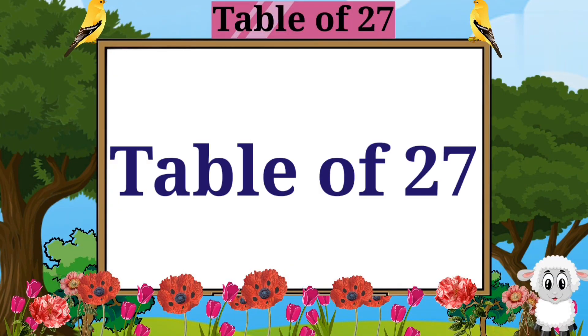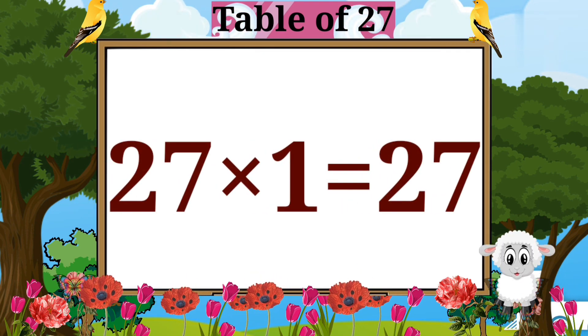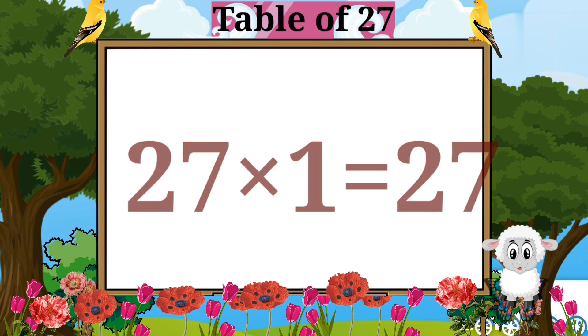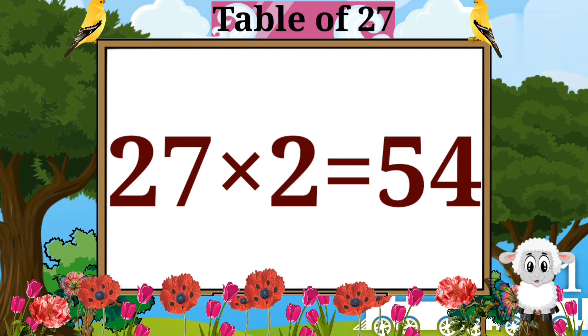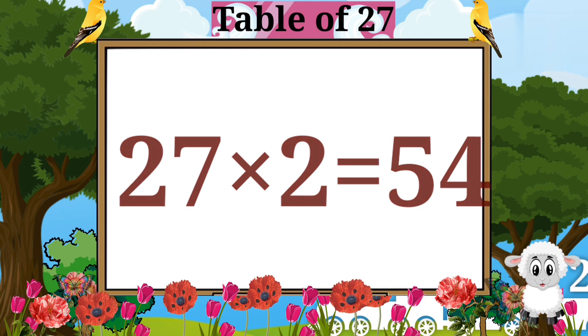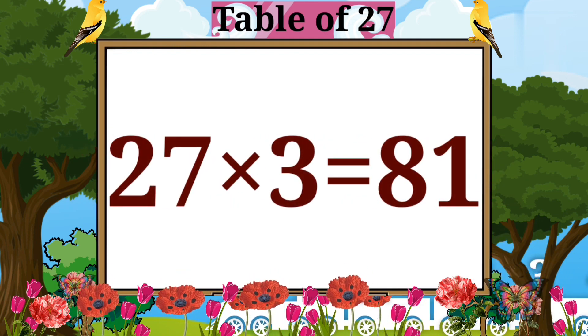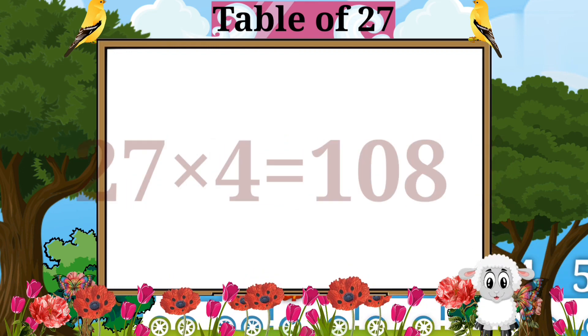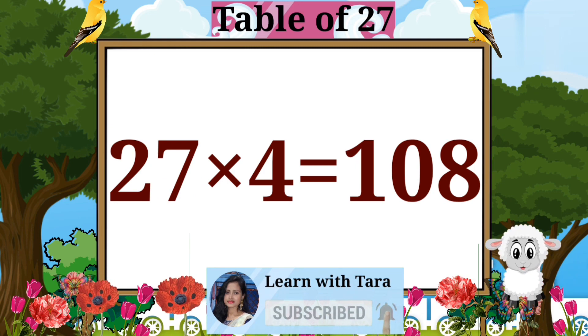Table of 27. 27 ones are 27. 27 twos are 54. 27 threes are 81.